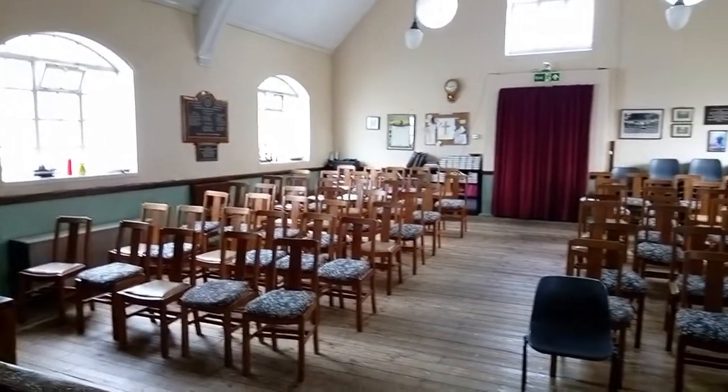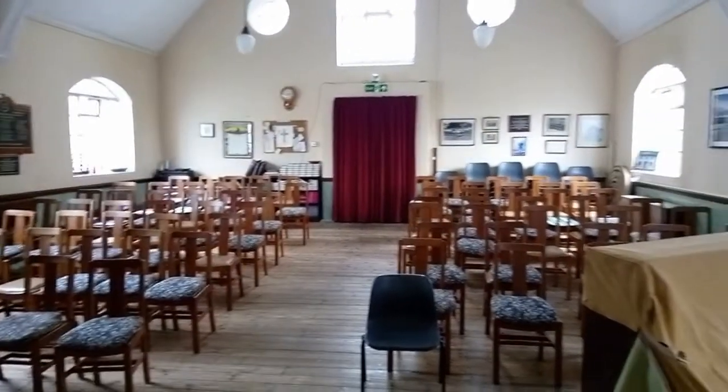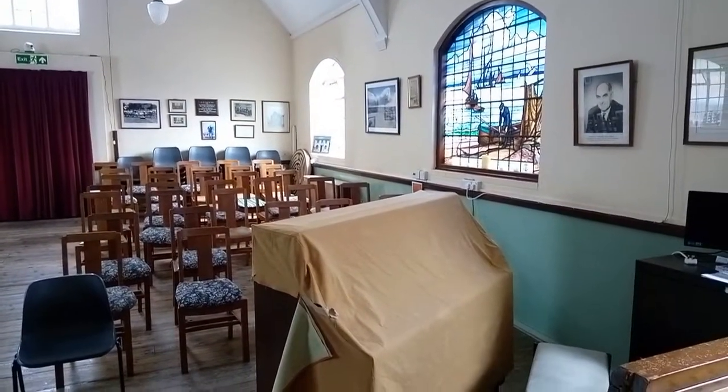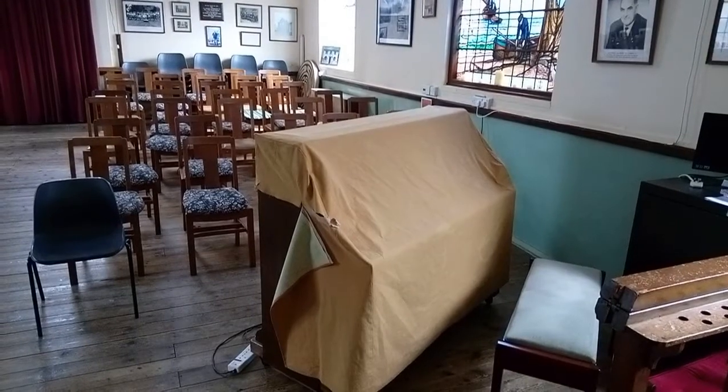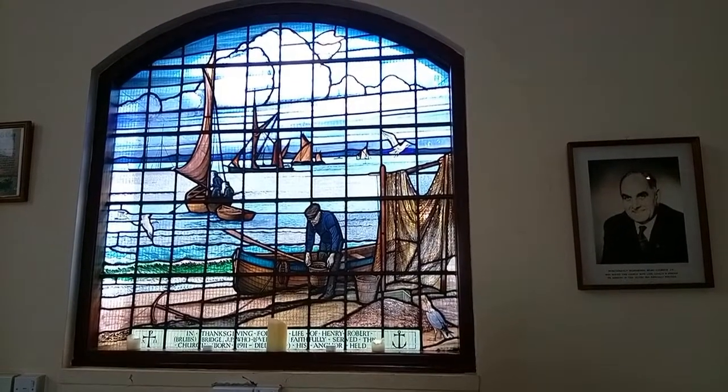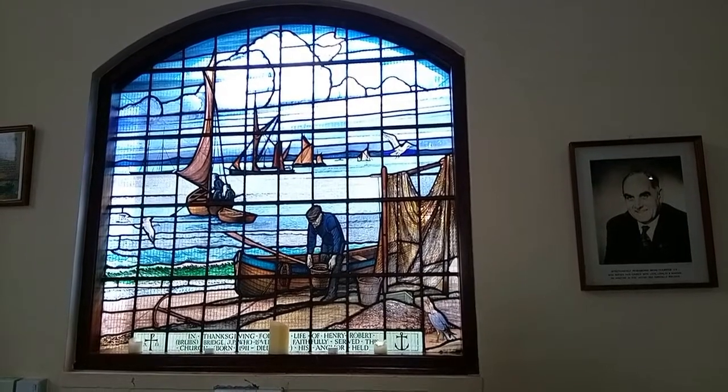Here is the chapel, and this is where I will be playing the pipe organ on June the 25th as part of my set for Lee Folk Festival — and there's a piano there if things go truly awry. It's an absolutely beautiful place and I hope to see you there.